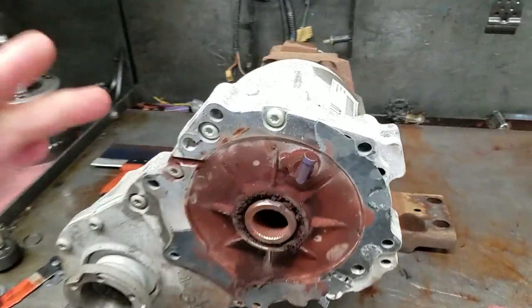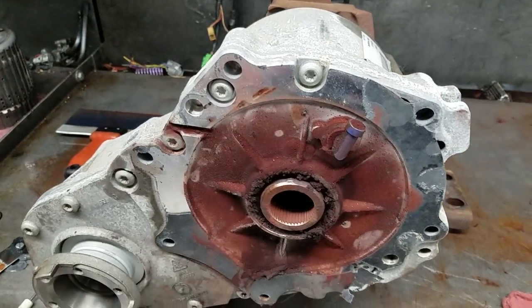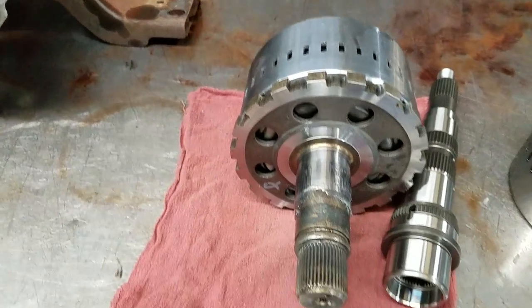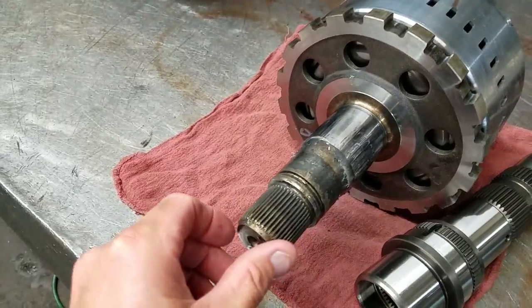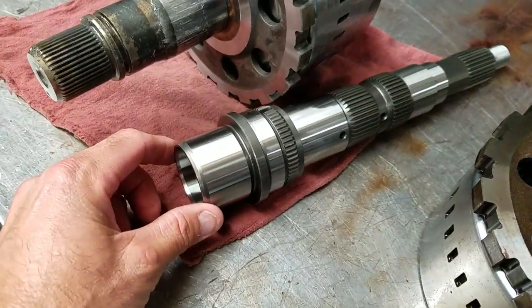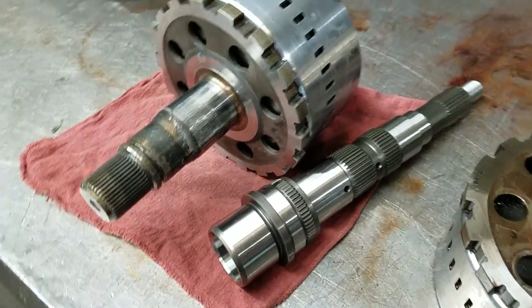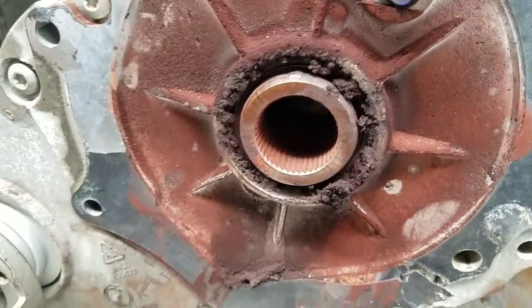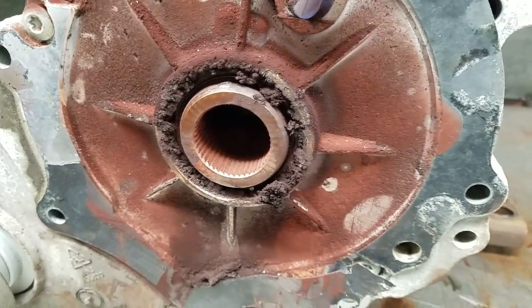This is an all-wheel drive unit from a Cadillac CTS-4. This is the output shaft to the transmission, and this is the input shaft to the transfer case. The splines on the output shaft and the splines on the input shaft to the transfer case strip out just because of corrosion.